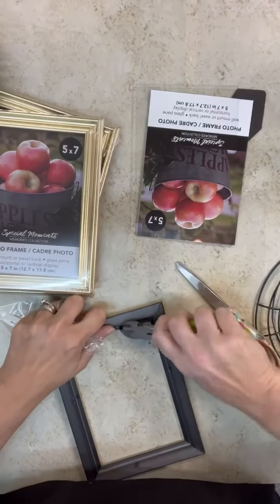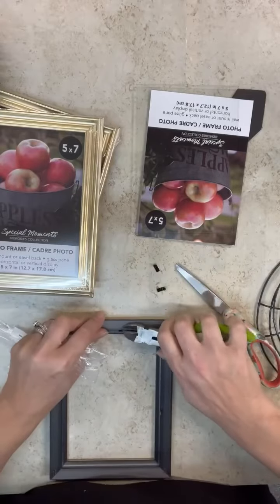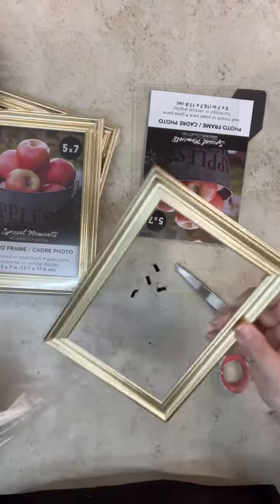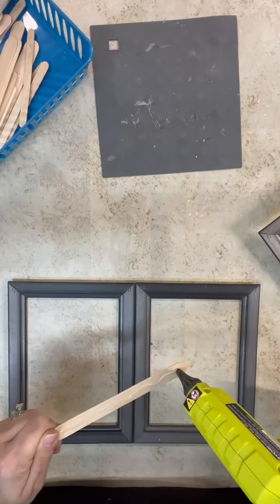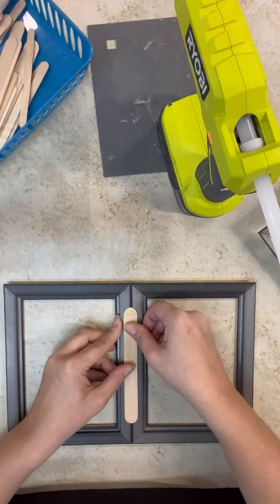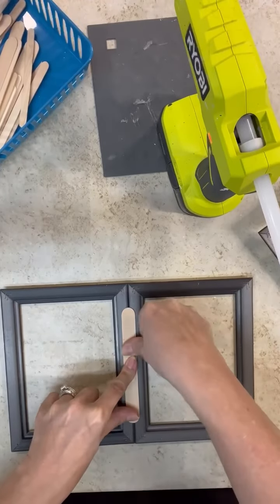I took all the pieces off and even removed the little tabs. What we're going to do is start putting these together to create the pane. The easiest way I've found is just by using some craft sticks — put hot glue on it, place that over the seam, and it holds together really nicely without any glue dripping to the front.